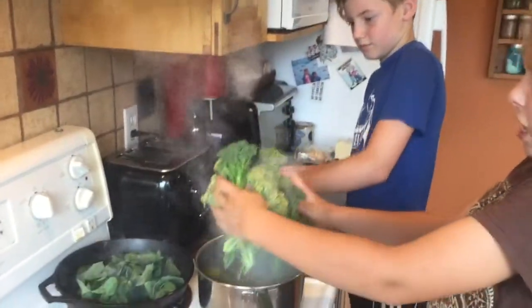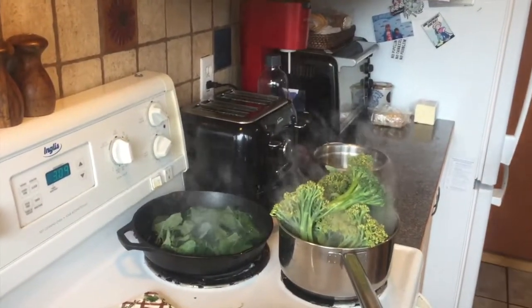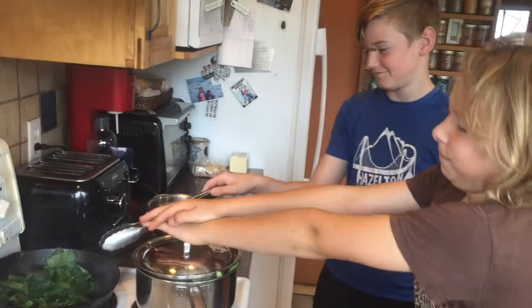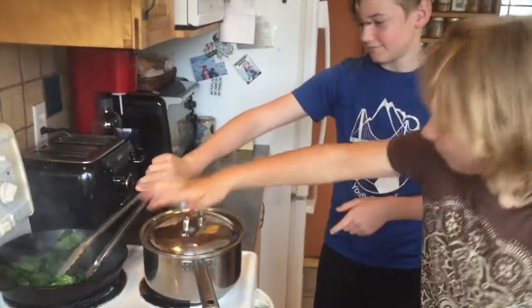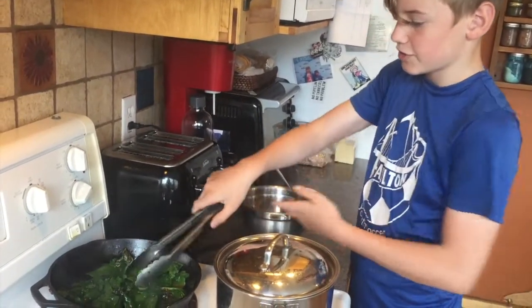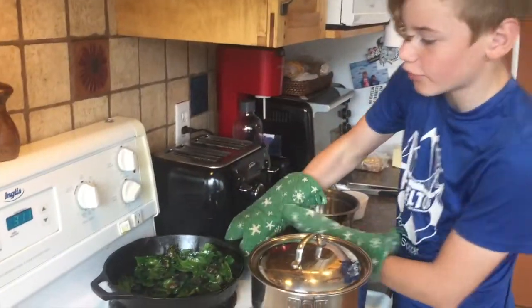I'm going to put some rocks in here — whoa, nuclear explosion! This is a science class now! The broccoli greens you only have to sauté for a second, so we turn it off. Then you want to add a pinch of salt and stir it up again, and move it off from the hot burner. I'm going to check the broccoli — that looks pretty good, so we're going to turn that off and drain it.